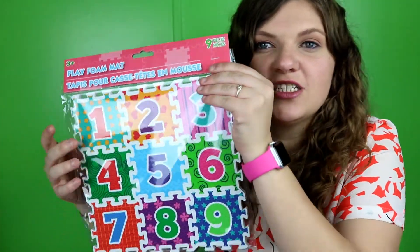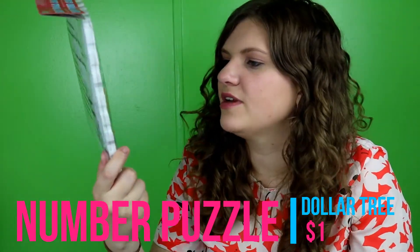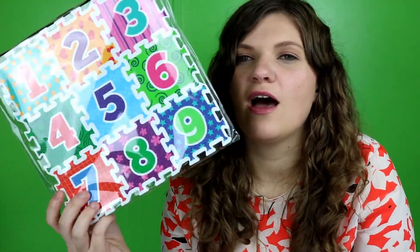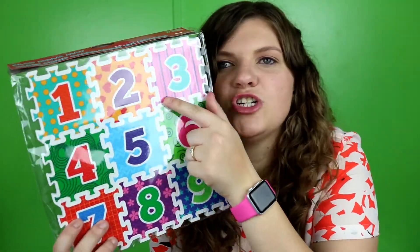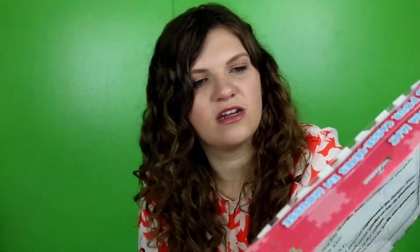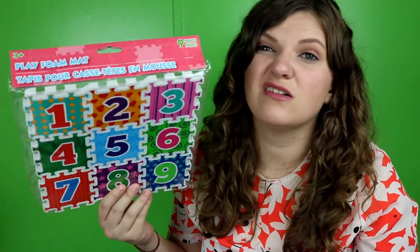I found this at the Dollar Tree — it's just a little foam puzzle with colors and numbers. I kind of wanted something educational. She's not going to hurt herself with it since it's foam, but it's got numbers, shapes, and colors. I thought it'd be a good little educational thing for her to work on putting puzzle pieces together while I go over her numbers with her. Just a dollar at the Dollar Tree.